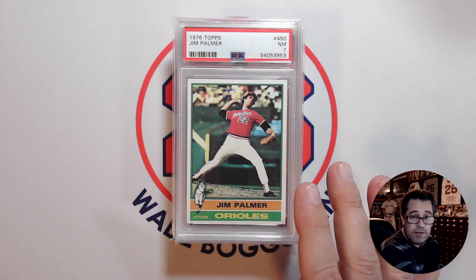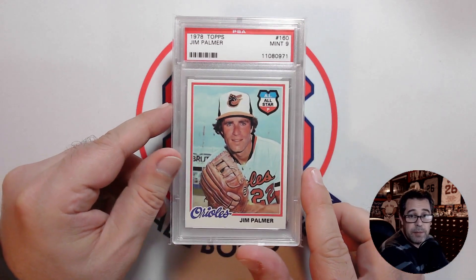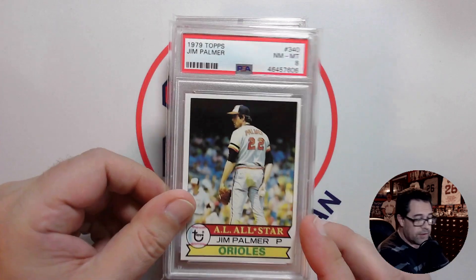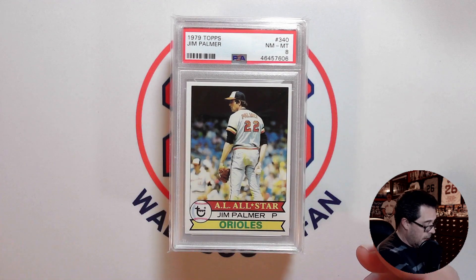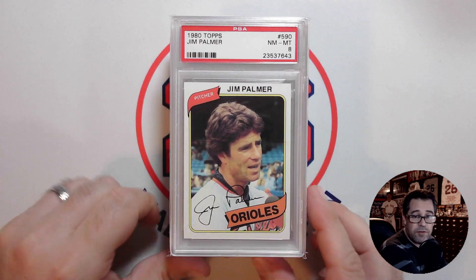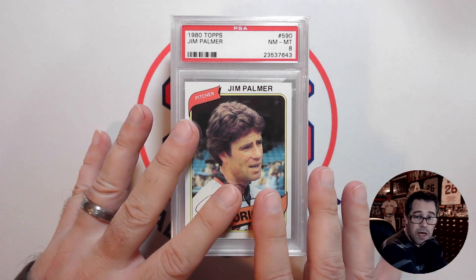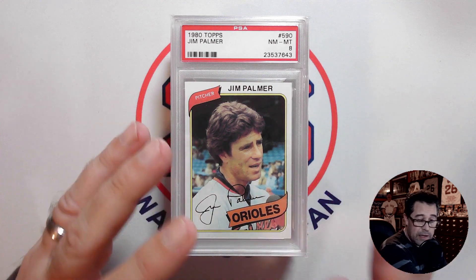I'm missing his '77, but I have his '78 in a really nice PSA 9 — love that image with the All-Star shield. Then his '79 in a PSA 8, and his 1980 in a PSA 8. So in terms of the Jim Palmer Topps run from the vintage side, I'm missing 7 of his cards.